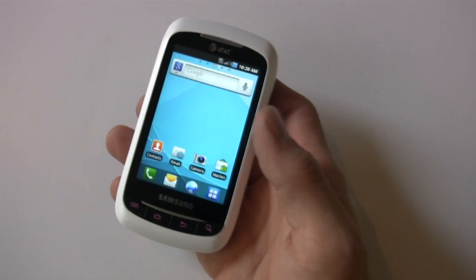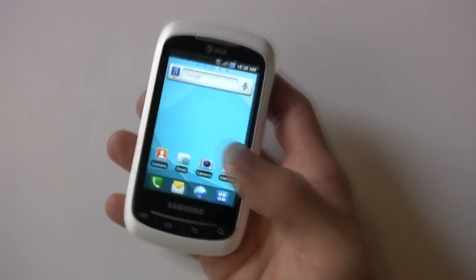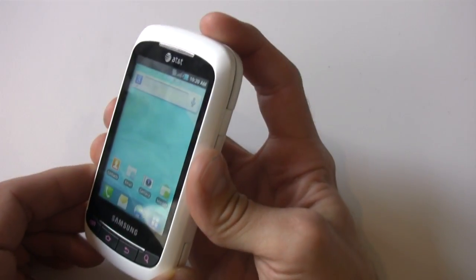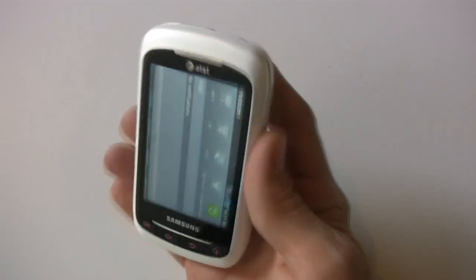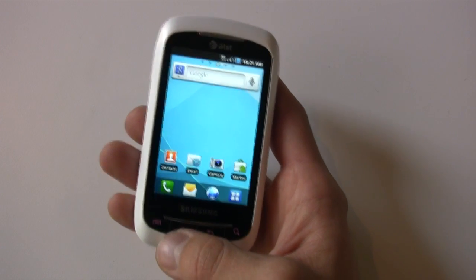It has a 3.2-inch full touchscreen display with 320x480 and 480x320 HVGA resolution — those are the specs for both screens. This has been the Samsung Double Time. I'm Mike Perlman for Techno Buffalo — keep it real.